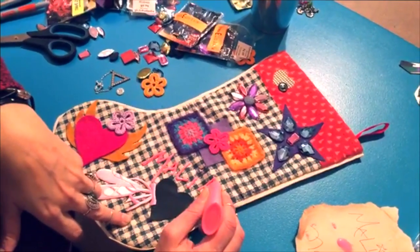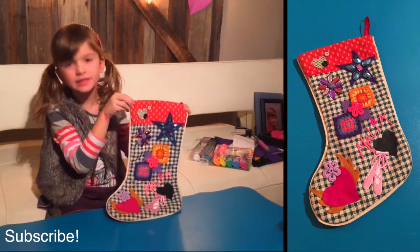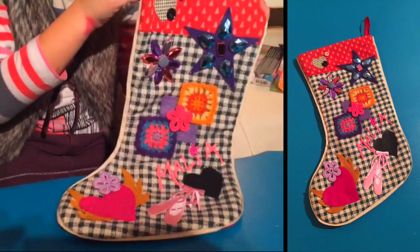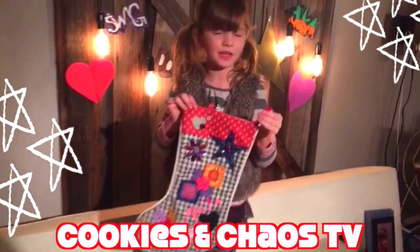I hope it will turn out good, it's gonna look awesome. So this is how my stocking turned out — I like it a lot. Tell us in the comments below how you like it. Thank you for watching Cookies and Chaos TV, bye!